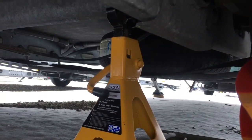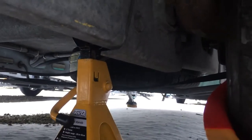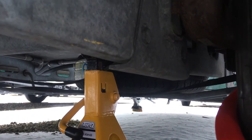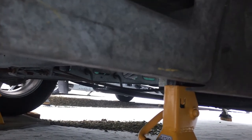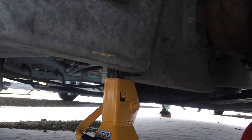You should never jack the van up on the actual frame itself as you could possibly twist it. I'll show you the points where I jack it up from and where I put the axle stands. As you can see, the axle stand is actually on the axle, and just to the right of that is where I use the jack. You can see the other axle stand on the other side. They're two-ton each, so it's quite ample to hold the weight of the van.